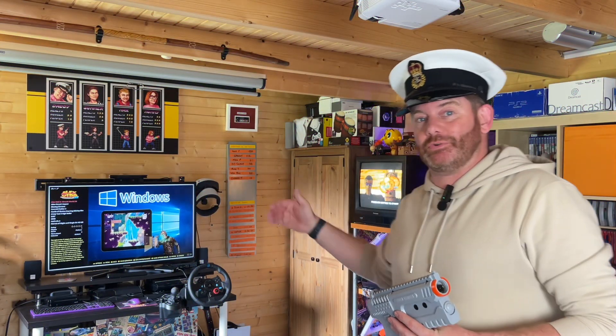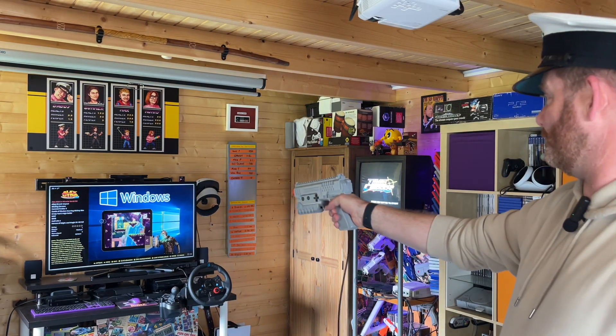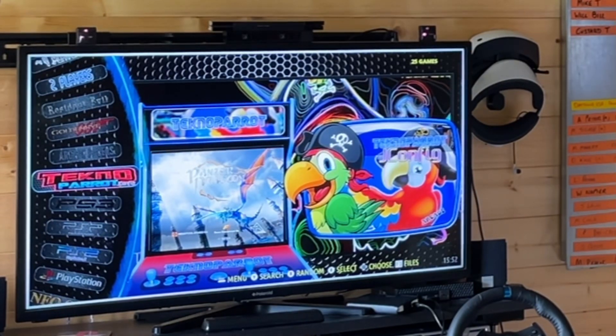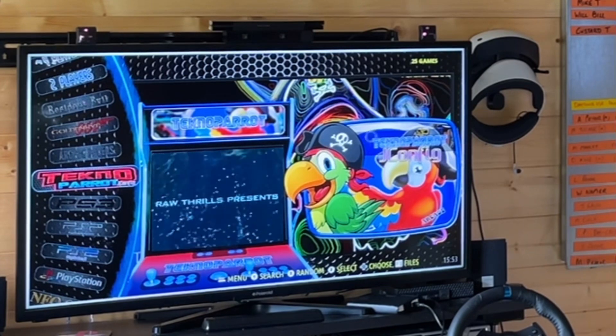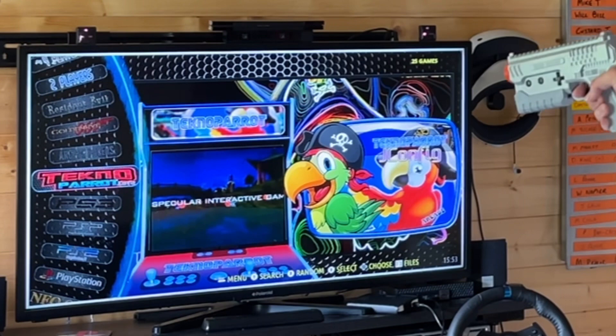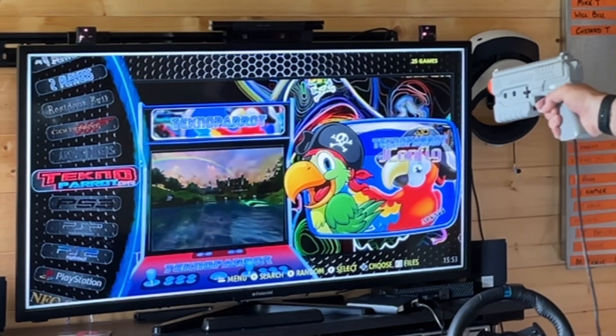Getting the right distance between the screen and the gun is key to getting optimum performance out of the Sindan gun. In my particular case, with that size of screen, the resolution, and everything in the environment, three meters is about optimum for me. If I go to the full extent of the lead, it starts to lose it a bit. As I walk closer to the screen, it jumps around and judders — at about a meter away it's completely uncontrollable.